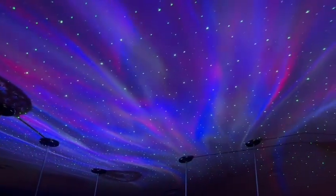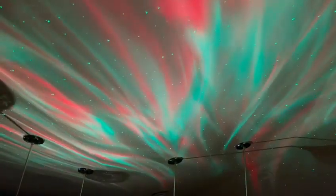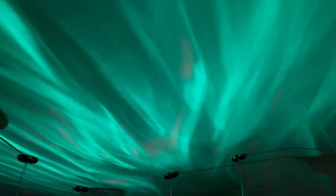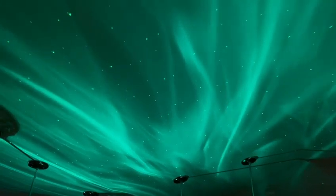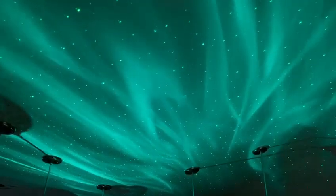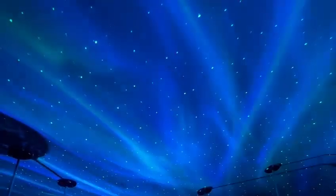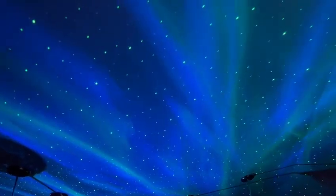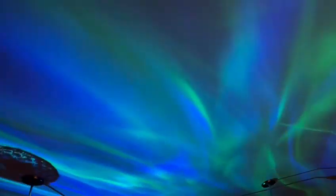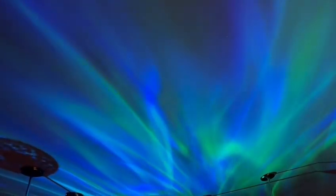The next thing we can do is start to play around with the different modes. These are different modes you can go into, and we can also make it brighter or dimmer with the remote. We can change around to a bunch of different colors. The unit itself actually oscillates, so I can have it turn back and forth — there's a mode for that as well.